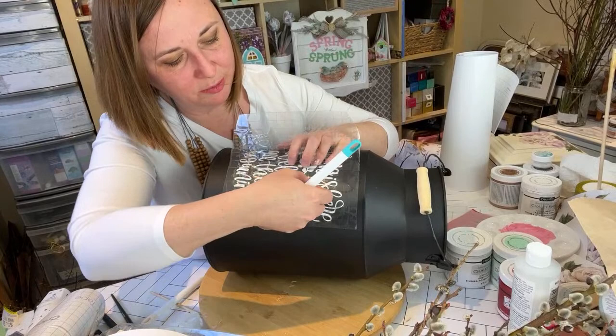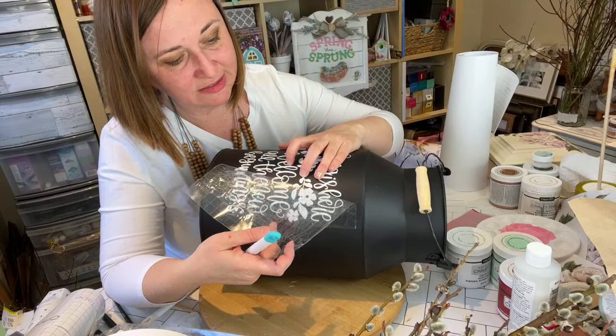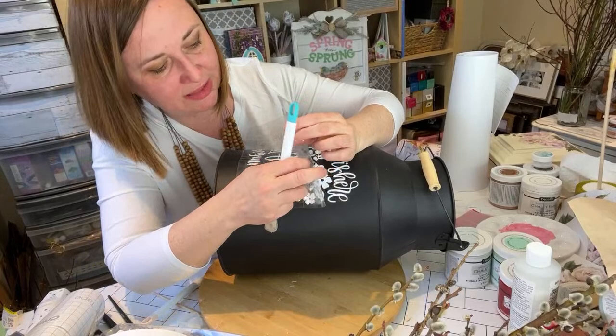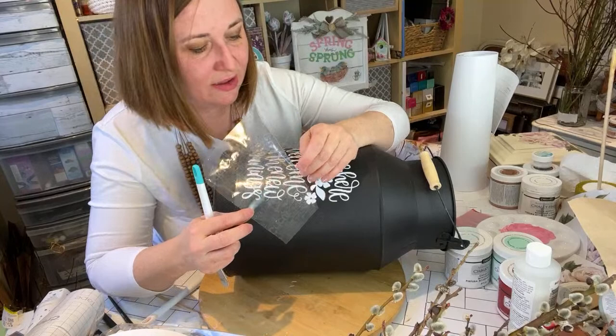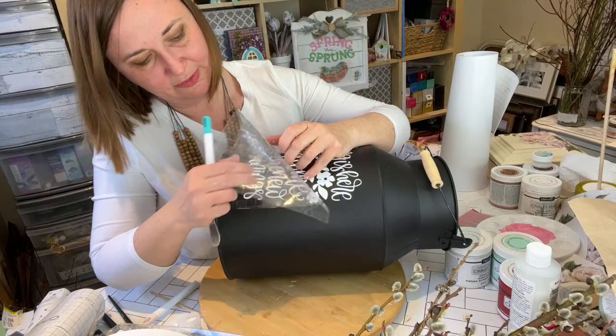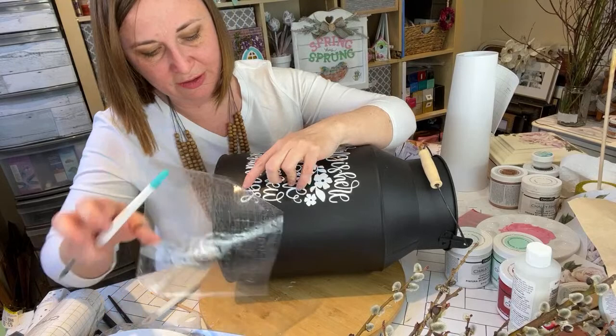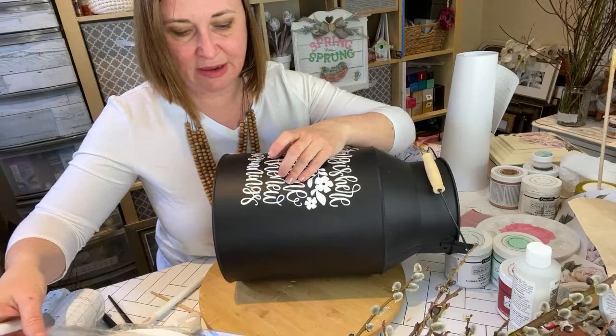Another option if you don't have a Cricut machine — if you want to do something like this — would be with a stencil or to hand paint it, if you are artistically inclined. I'm not. I like to do my own lettering sometimes, but it's never quite this pretty or consistent. So it's coming along — I think the next part will not take too long. I have just some branches and some painted pine cones.